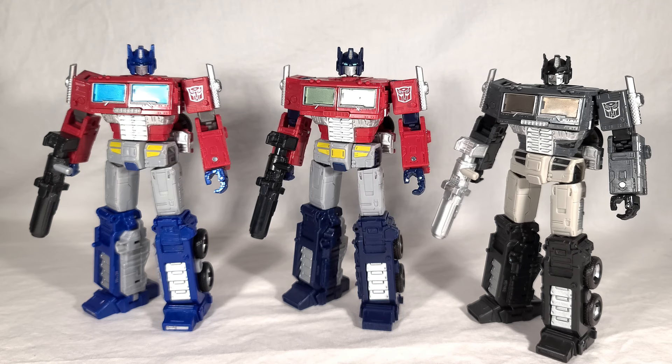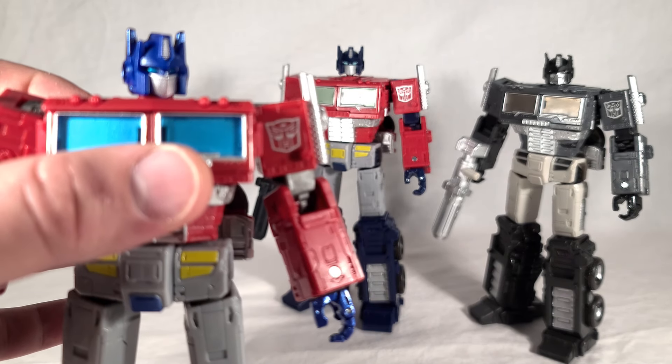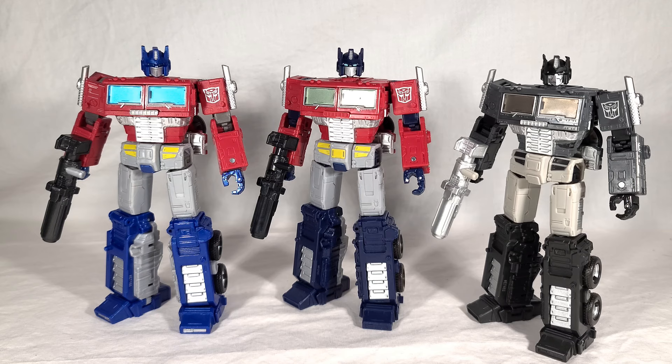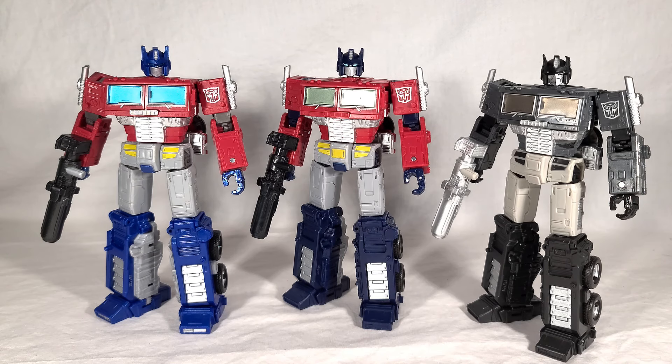Here's all three Optimuses for another comparison. This guy's eyes don't show up as well on the Earthrise — you've got to get a lot closer just to see them — so the Netflix version is definitely an improvement there. Dead Optimus, of course, his eyes are supposed to be black and lifeless. Three very solid toys, though this one is obviously more niche — not as many people are going to want a dead Optimus Prime. It's really just a shout-out for older fans who love the 1986 movie.